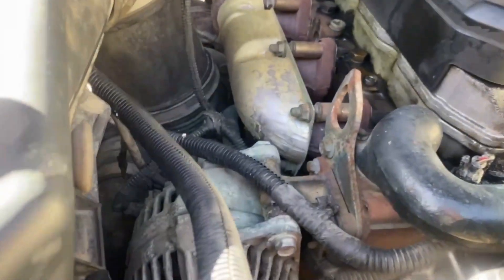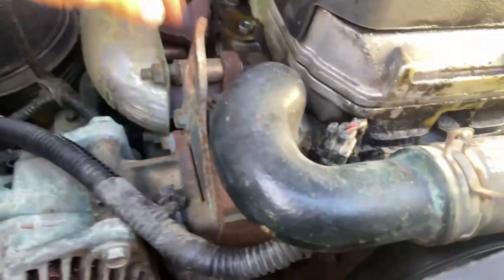I'm going to get a new airbox and I'm going to change out the manifold.